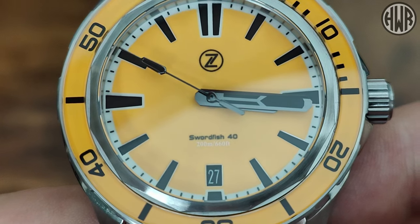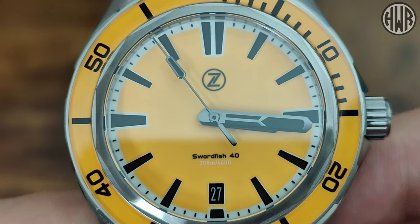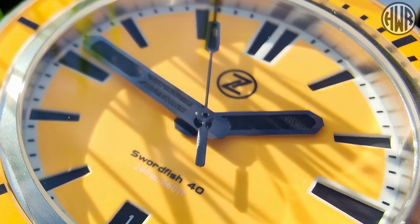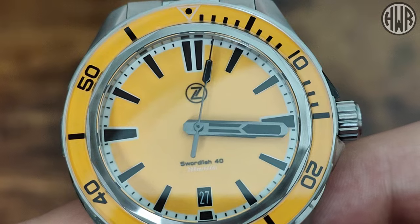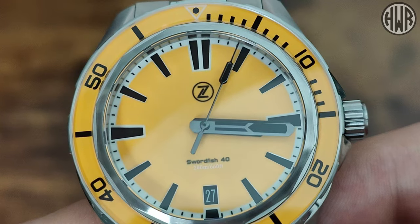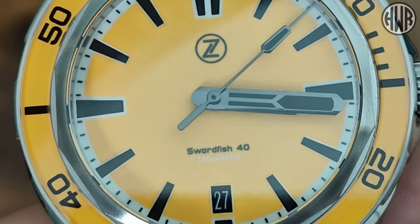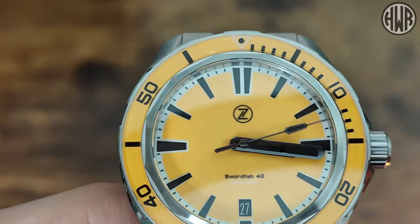Initially, depending on the angle, the hands look like solid black, but they do actually have some detailing — they've got black lume with the outside edge polished. When it comes to the text on the dial, it's fully printed: the Xelos logo at the top, then Swordfish 40 because this is the 40mm, and just below that in white text we've got 200 meters, 660 feet.